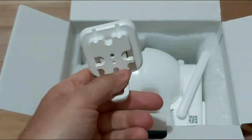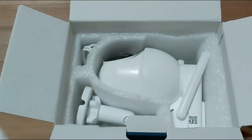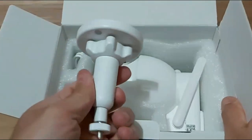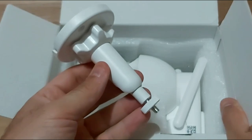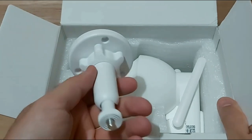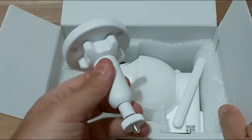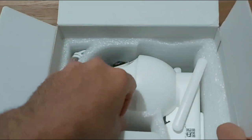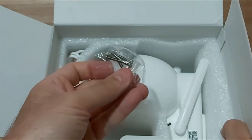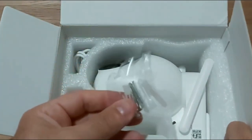Inside the box you also get the camera itself and two different mounts. One is the wall mount where the camera slides right into, and the other is the solar panel mount — a nice adjustable mount. The cable for the solar panel is about eight to ten feet, which is a good length. You also get mounting screws to install the solar panel and camera.